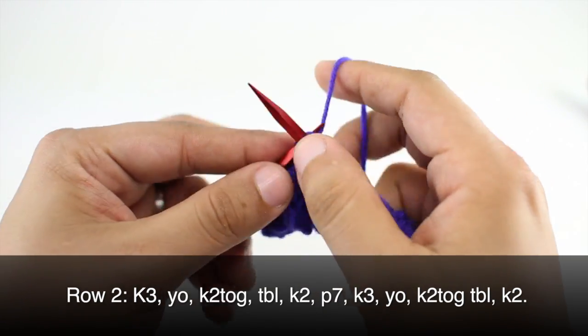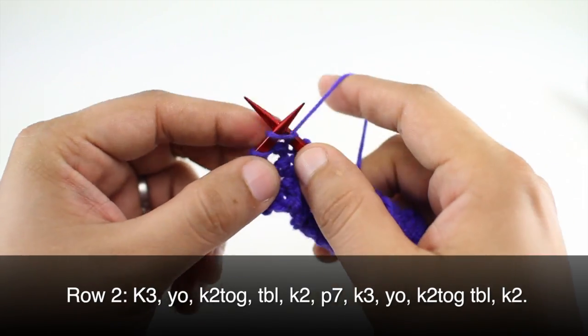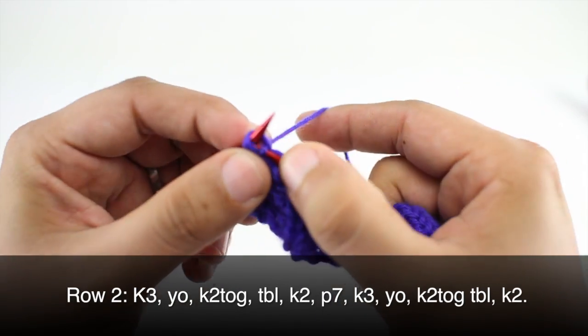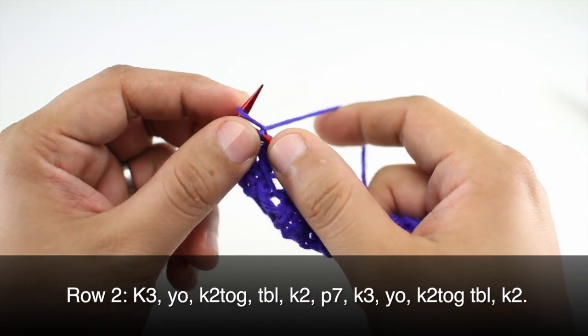Now we are going to knit three, yarn over and knit two together through the back loop, and we will finish up by knitting two.